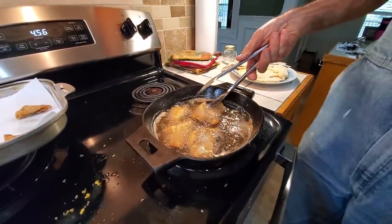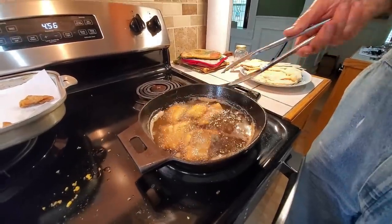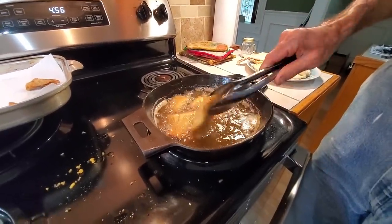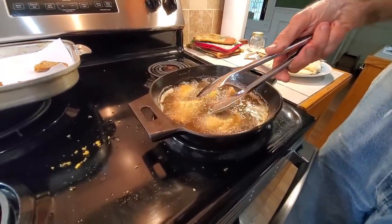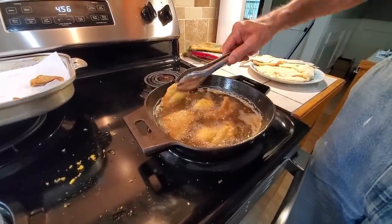I think it's about ready to come out. I don't like chewy fish — I like it tender and crispy. I like a little bit of a snap to it. Now that piece is a little bit thicker, but it was up toward the head. It's looking good, it's looking really good. Look at that color.